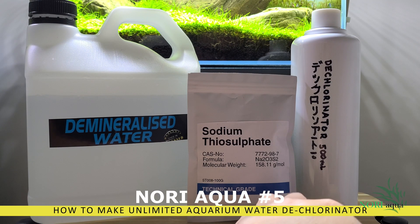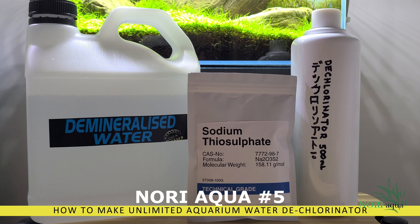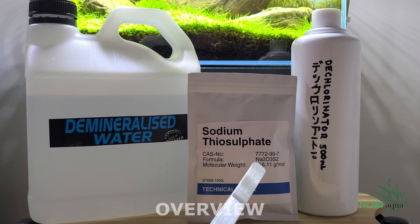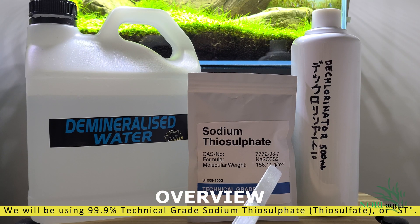Hello everyone and welcome back to another episode at Nori Aqua. In this video I will show you how to make an unlimited supply of tap water dechlorinator. This is an unspoken secret closely guarded by most aquarium stores.